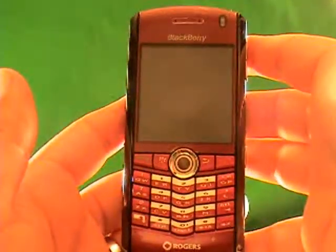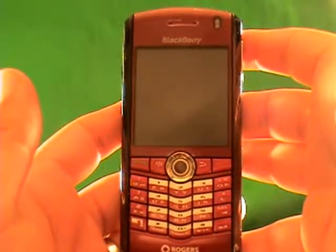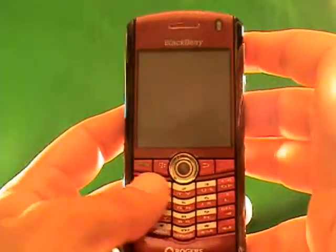I'm going to show you exactly how to unlock a BlackBerry 8120 GSM phone. This process can unlock a BlackBerry 8120 on any GSM network around the world. Follow the step-by-step process and by the end of it you will have an unlocked BlackBerry 8120.